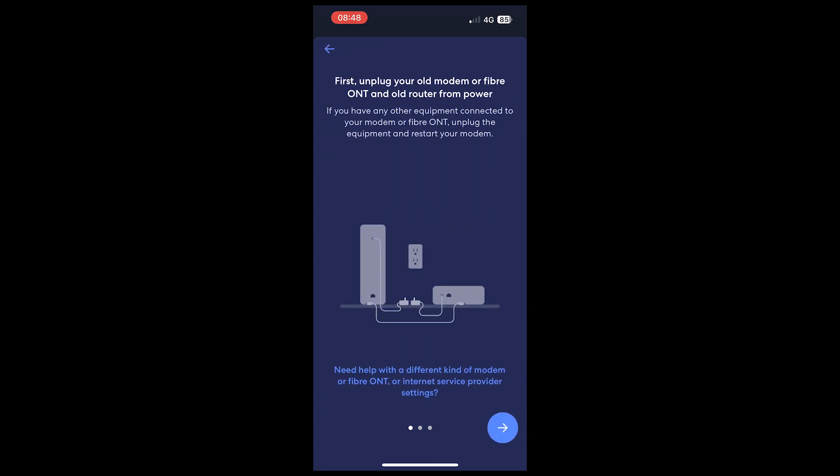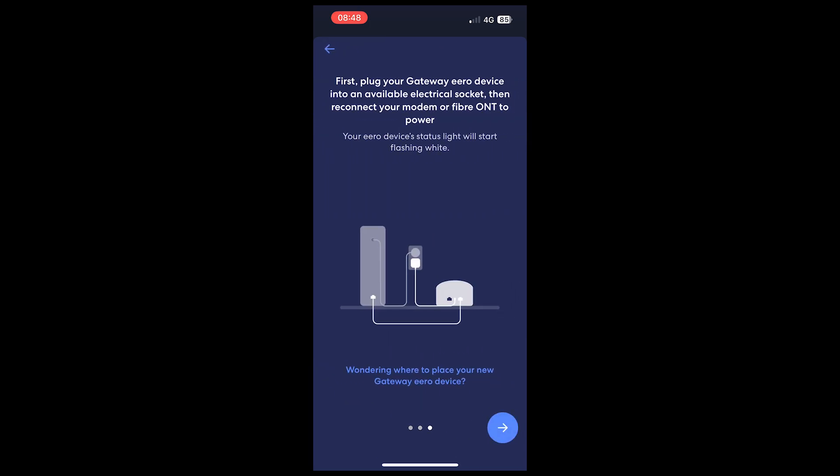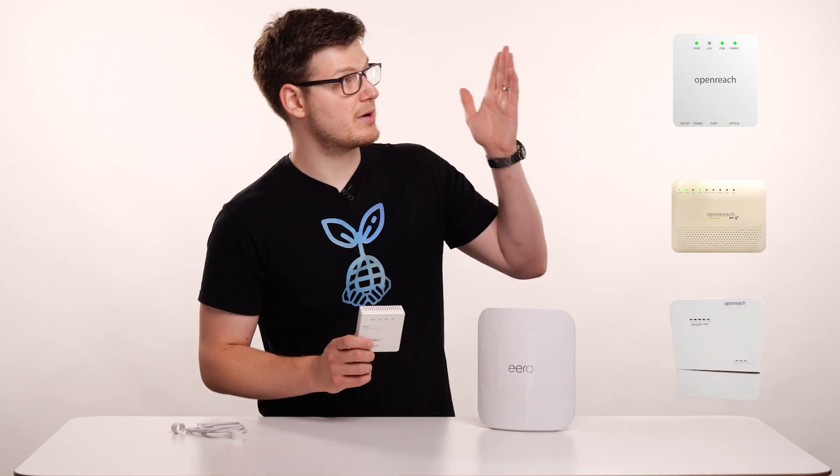These next three screens talk about how to unplug any existing hardware and plug your Aero into the power, which we did at the start of this video, and then they also talk about how to connect your Aero up to the ONT. Rather than talk you through these, we'll jump back to the studio where I'll walk you through how to do that. If you have an OpenReach ONT, it might look something like this, or it may look like one of these.